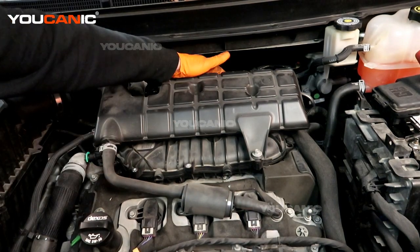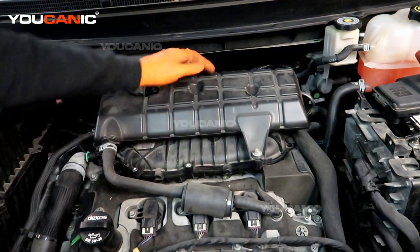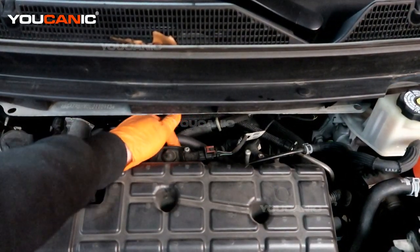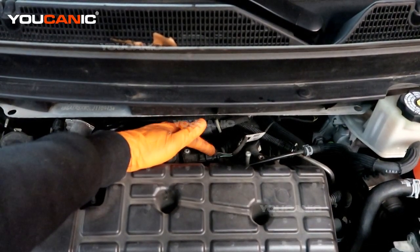The sensor we are looking for is right back here on the back — it's on the intake manifold unit itself, and that is where the MAP sensor is. You'll see this sensor right here; this is the one we are going for. There's a T25 bolt to undo and one electrical clip that we need to disconnect.